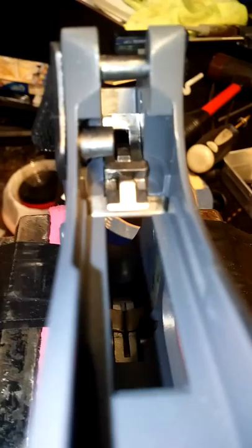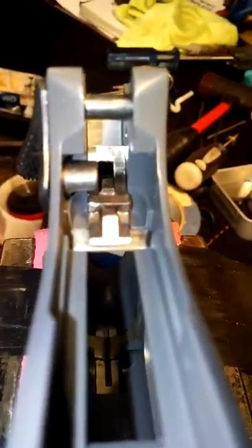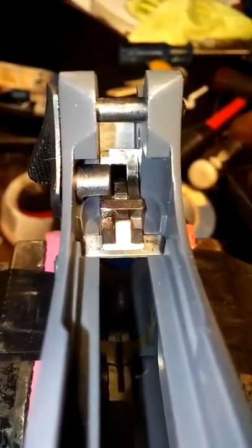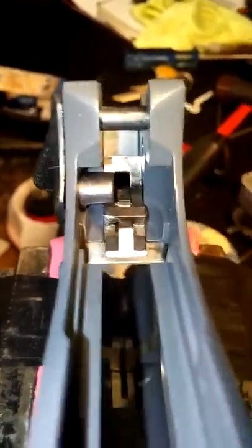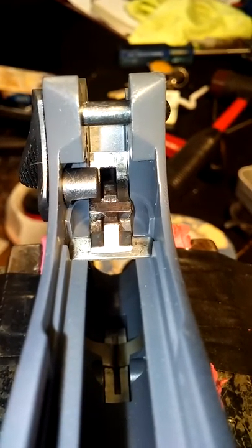MacDaddy19LoveMade1 here with the Shade Tree Survivalist. I almost forgot to make this video. This video was requested by the donor of the thumb safety in the 100-year-old Colt, and he was asking me how I had fit it.